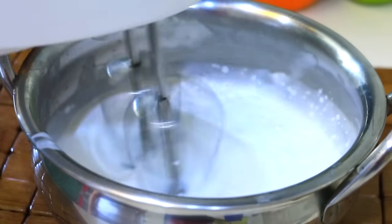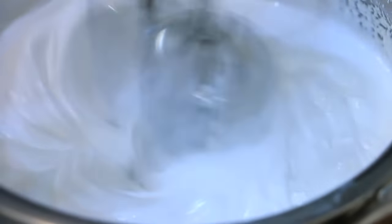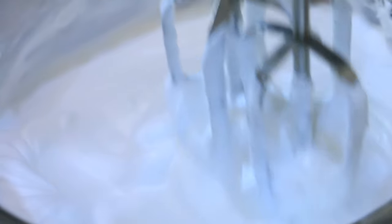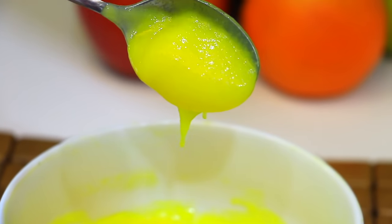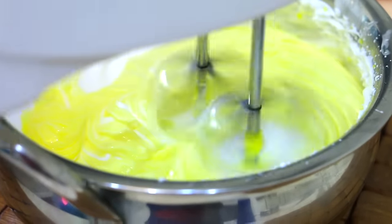Then 2-3 minutes at high speed. Then your cream will beat. When the peaks come in this way, we will get mango pulp. The pulp is smooth, that's why we put it gently. When the peaks come in this way, our cream is ready.